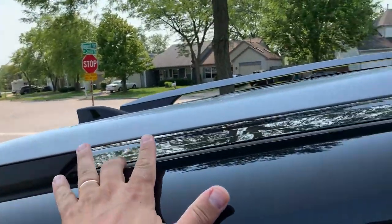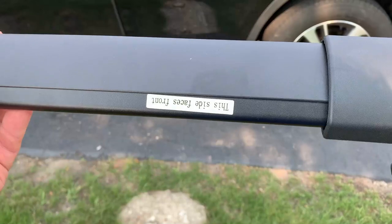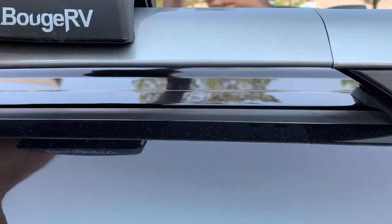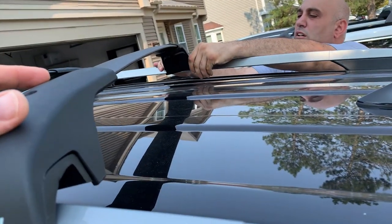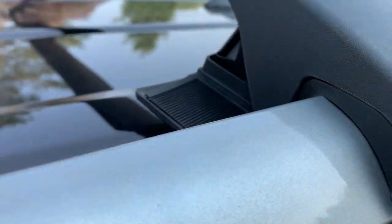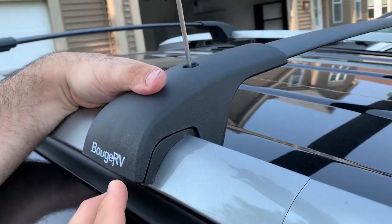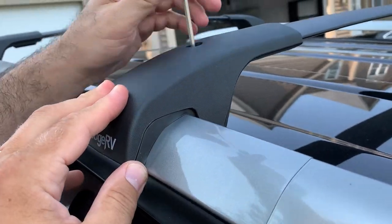Now we move to the rear. Again, per the manual, we measure six inches from the corner and install the roof rack the same way. The sticker faces the front of the vehicle. We loosen the bolt and twist the part to the side to position it. Then tighten the top bolt, measure six inches from here to here on both sides, tighten both top bolts, and also tighten the two on the bottom since we adjusted the rail.